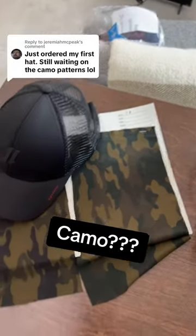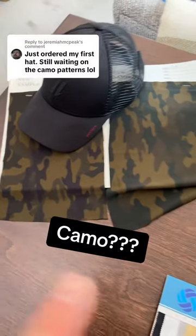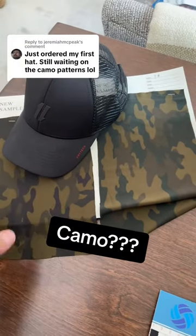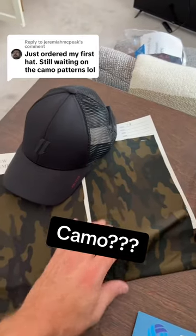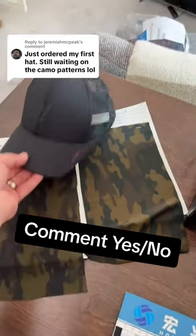I got some camo swatches in, guys. A lot of people have been asking for camo. This is what I got in the works as far as print swatches so far. It's gonna be on a trucker hat like this. We would do the front panel in a camo like this on the max out.